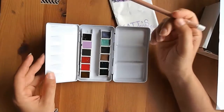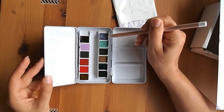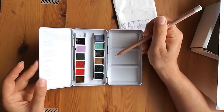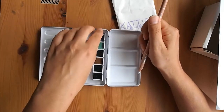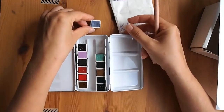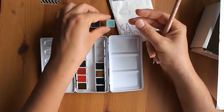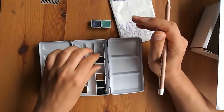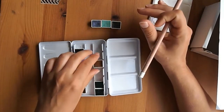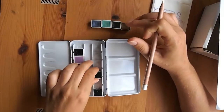So pulling them out: you have Sugilite Genuine, which is a bluey-purple color with sparkle through it. Then Fuchsite Genuine, which is a beautiful turquoise color also with sparkle. Then Kyanite Genuine, which is a deep bluey-gray with sparkle. And Bronzite Genuine, a beautiful bronze color with sparkle through it — you can tell I picked the ones with sparkles.